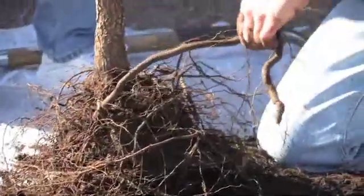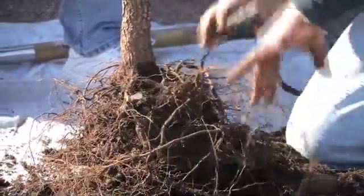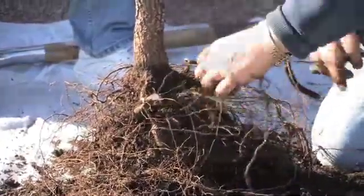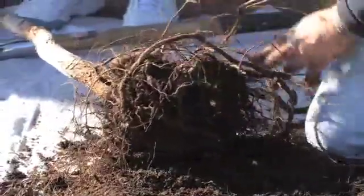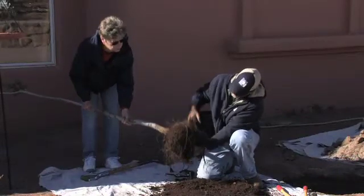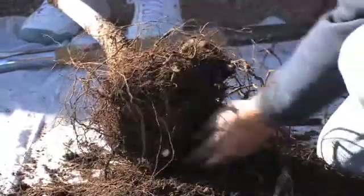We don't want these roots going around in a circle. This root we're going to cut back. Some roots you can actually lay out and unwind and straighten out. One important thing: you don't want these roots to dry out, so doing this in the wintertime is a good idea. Look at this root here — it came out going all the way around, spiraling in a circle. We'll prune this one back to stop that spiral action.